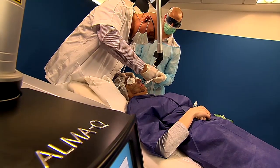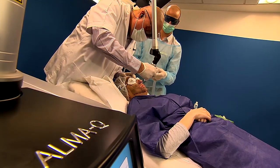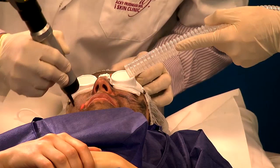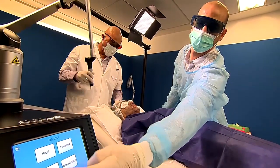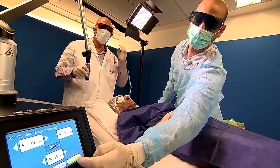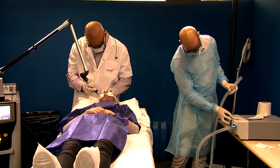Sometimes we might need a little change of energy in the center of the face due to some discomfort that they might experience during the procedure. We use the same handpiece, we just change the settings, and we go again with the collimated handpiece.